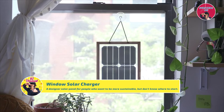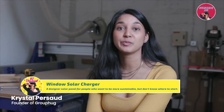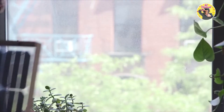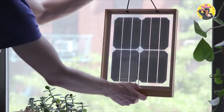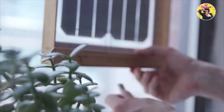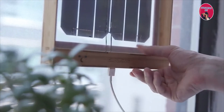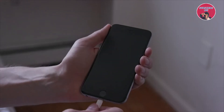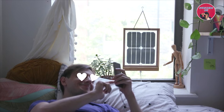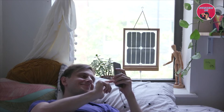The Group Hug Windows Solar Charger is a designer solar panel made for people who want to be sustainable but don't know where to start. You hang it in a sunny window and the sunlight charges up the battery built into the frame. Then plug your phone directly into the charger's USB port. When the solar panel is fully charged, your phone will charge at the same rate as if it was plugged into the wall.